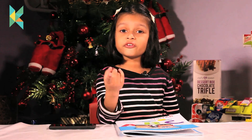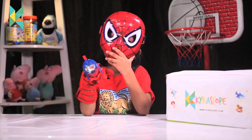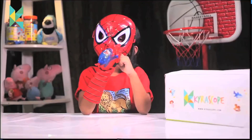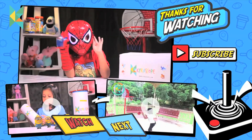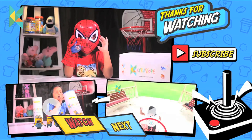I will bring it for you. Bye-bye and Merry Christmas! Hello guys, this is Spiderman. I had lots of fun doing this video. Hope you like this video. If you like us, then subscribe us. Bye-bye friends. We will see you in the next video.